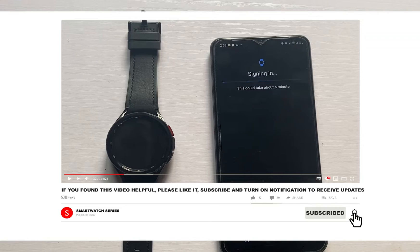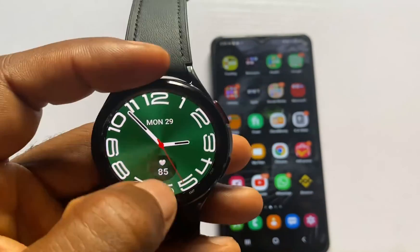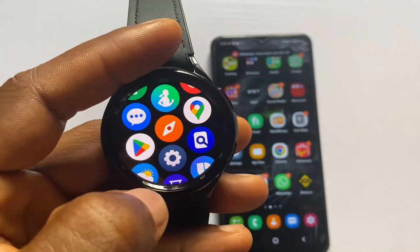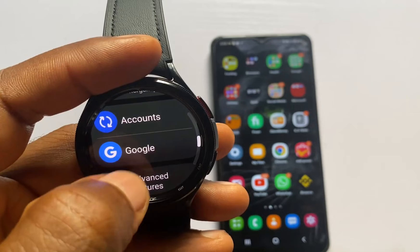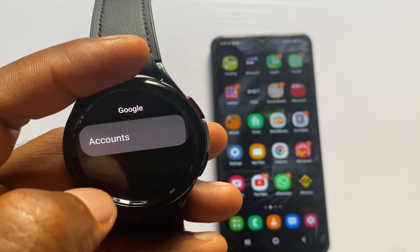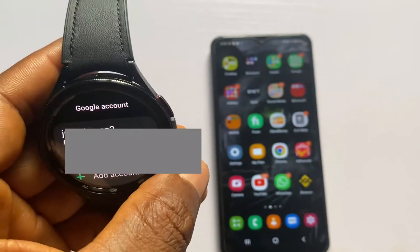This will go ahead and sign me in. I have successfully added a Google account to my Galaxy Watch 6 Classic. If I go back to the Settings app and go to Google and then Accounts, you can see that I have a Google account right on the watch.